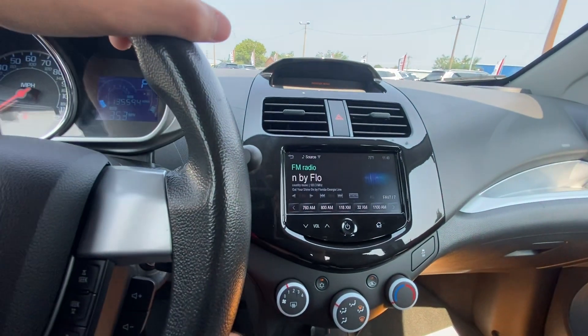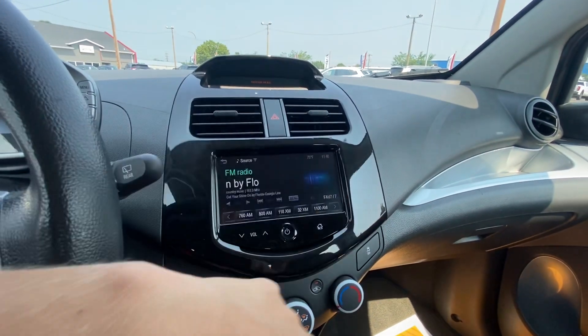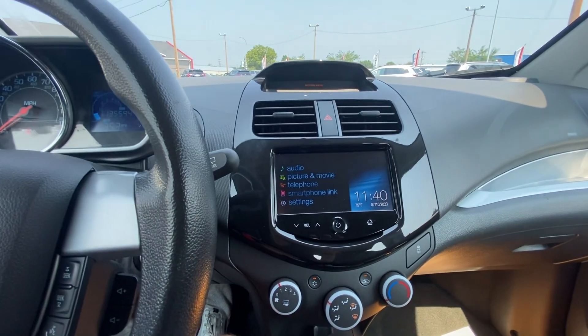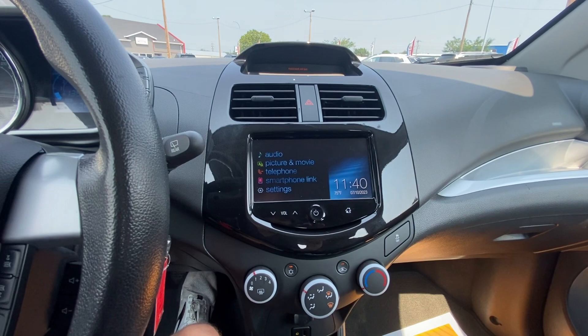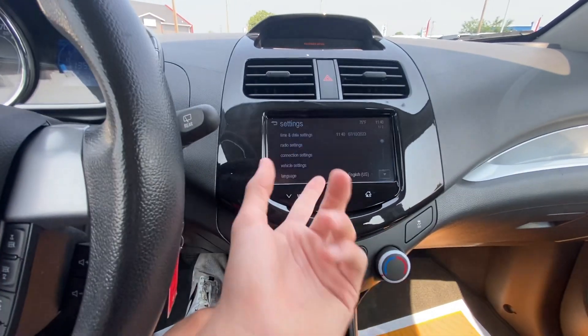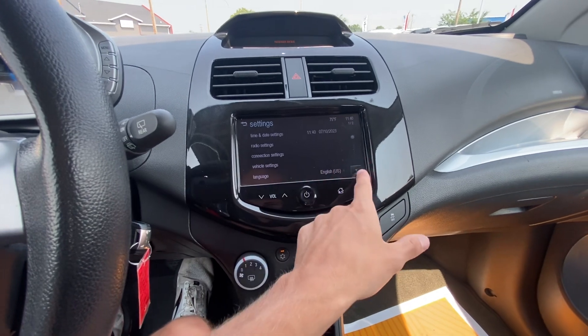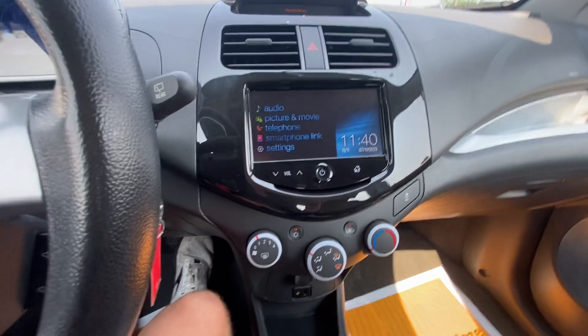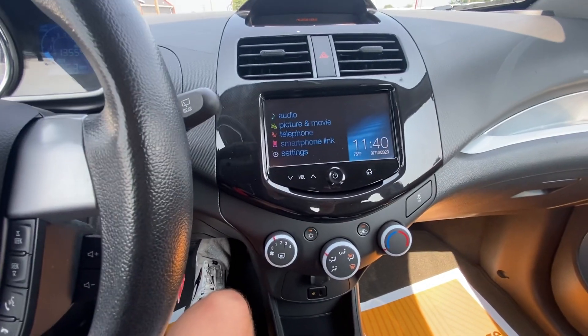Now that I've turned that off, I'll show you you're also going to have a Bluetooth touchscreen system up here. So you're able to go through, hook up your phone, listen to your own music, go through all your different settings, and really personalize it to what's going to work best for you in your everyday life.